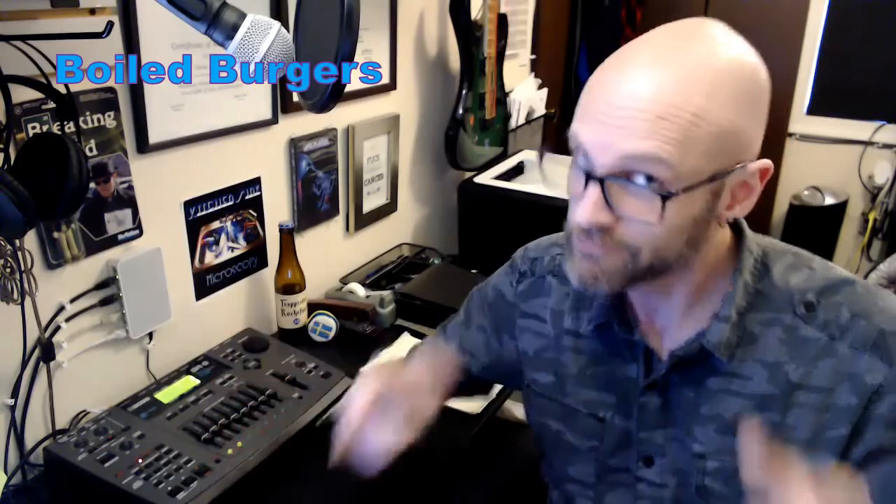Hey, welcome to Kitchen Sink University. I'm Casey Rochefort, and this is going to be another cooking class. Every red-blooded American loves burgers, right? Well, have you ever had a boiled burger? Stick around.